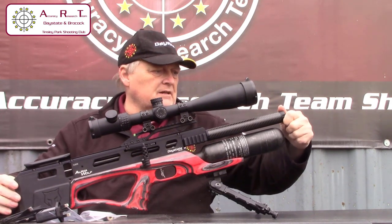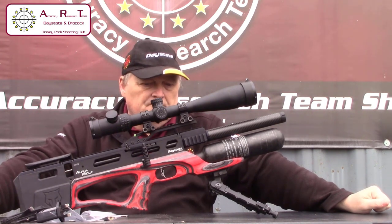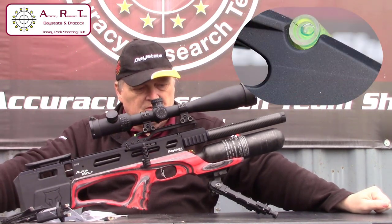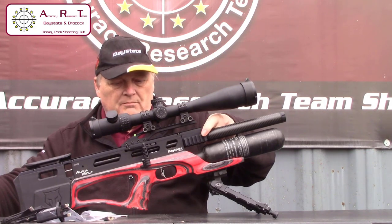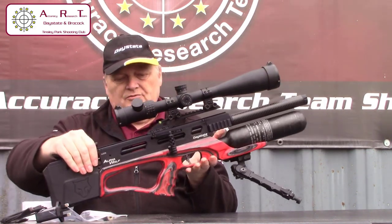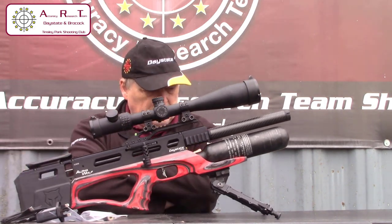You can unscrew the end of the barrel to fit an extra silencer. It's got a Picatinny rail with spirit level on top for the scope, Picatinny rails either side of the top block, and a Picatinny rail underneath. This one is fitted with an Acutac bipod.